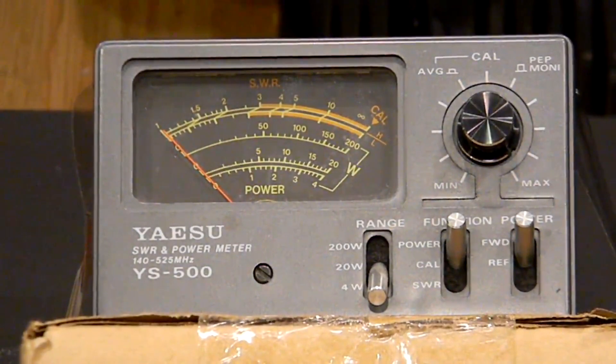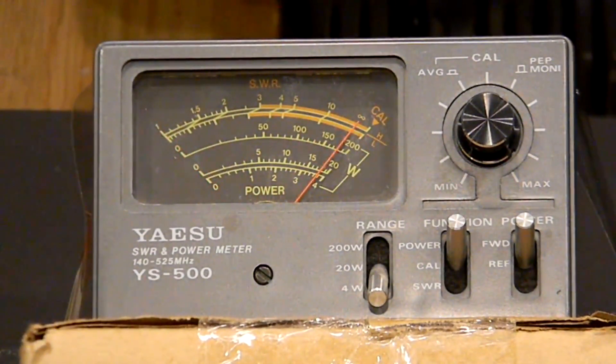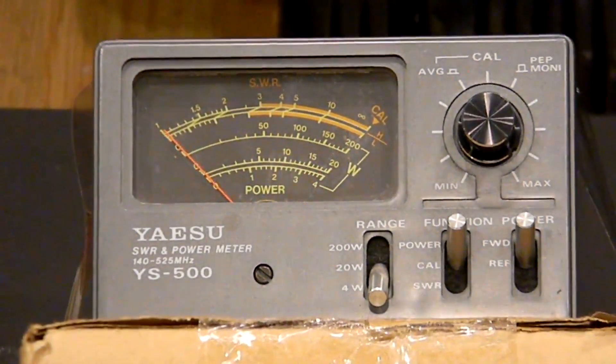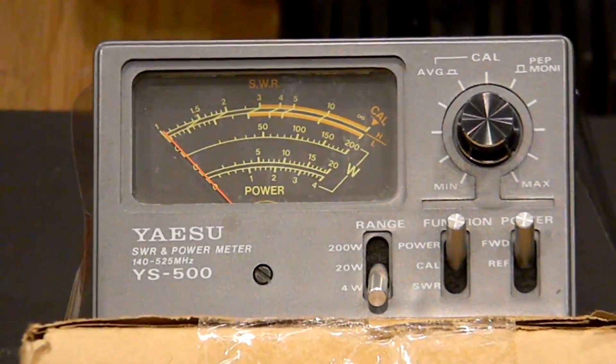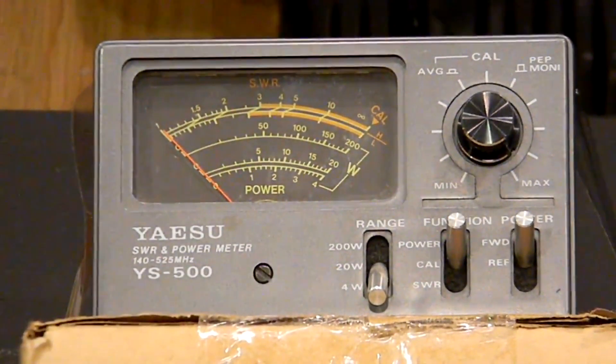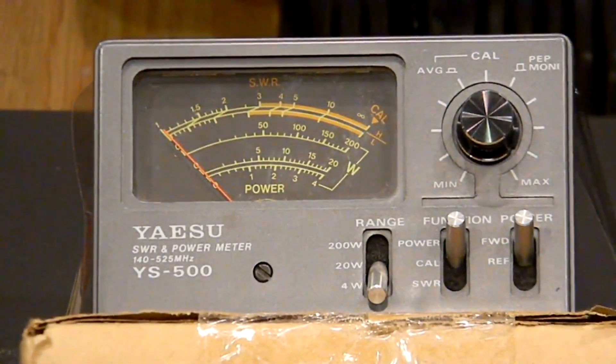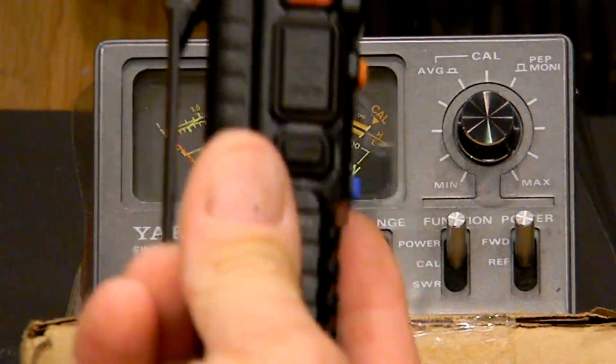Now let's go up to GMRS channel 2 — sometimes the wattage changes across frequencies. Channels 3, 4, 5, 6, 7 all seem about the same, channel 8 — all close to about 4 watts. That's not bad, that's actually pretty impressive. This is radio number 7, which I just bought about four days ago.